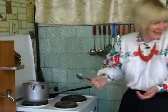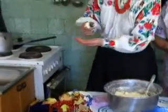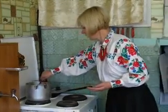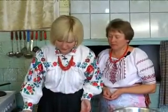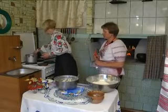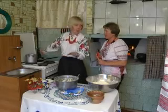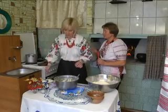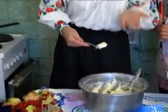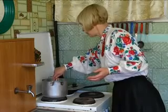Треба наловчитися кидати його. Небагато — отак, небагато. І воно має потім підійти, піднятися. Ми маємо їх перевернути. Треба, коли вони будуть жаритися, щоб вони наверх підійшли. Я бачу, що тут ще місце є для одного солов'я — ще покладу.